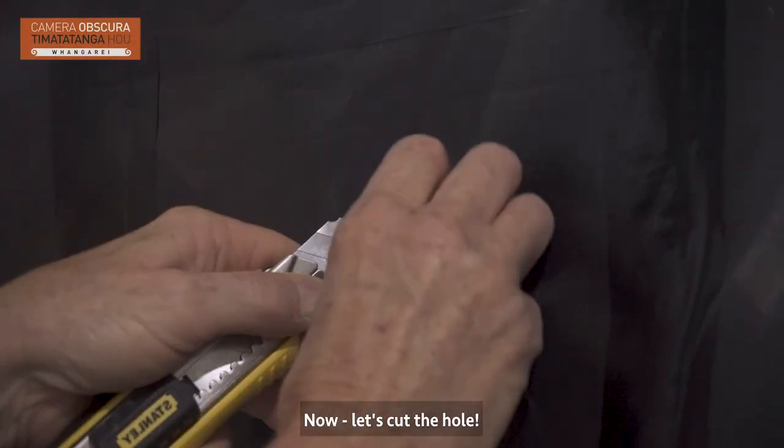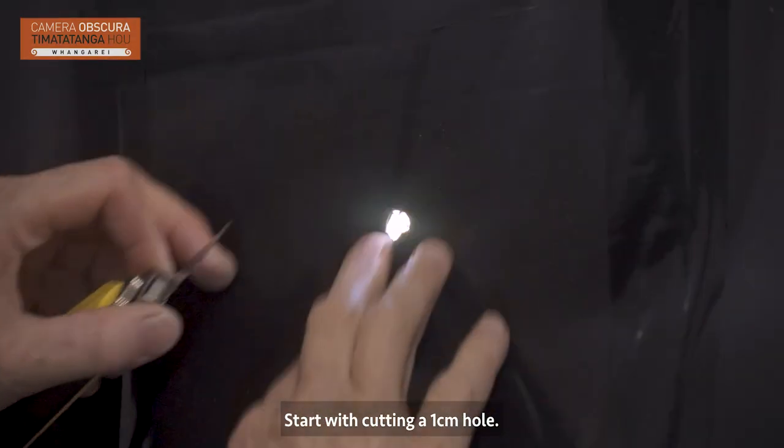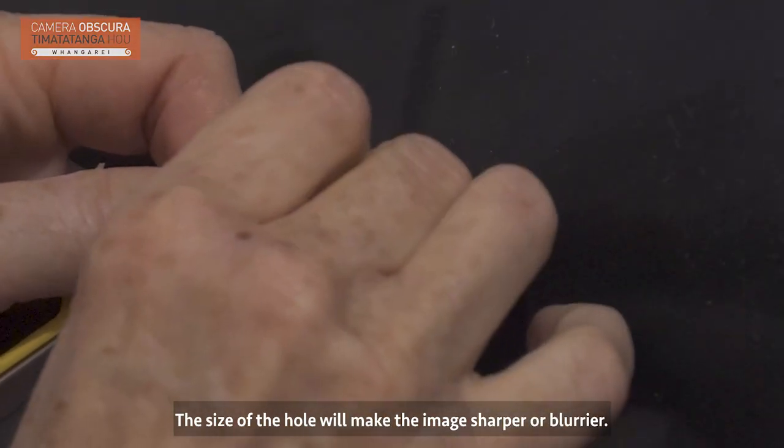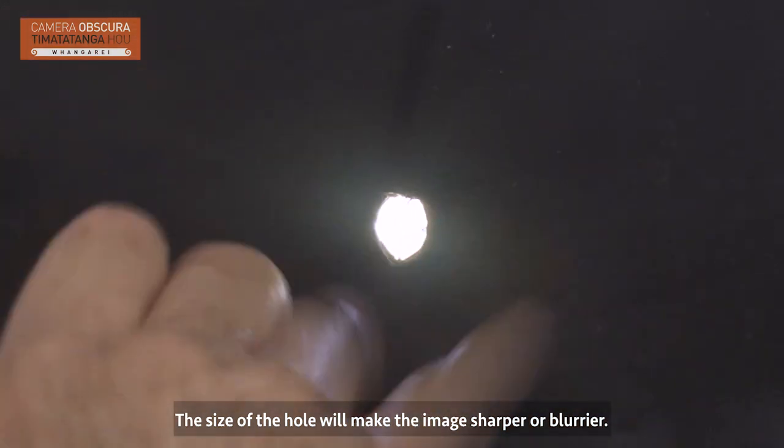Now let's cut the hole. Start with cutting a one centimetre hole. The size of the hole will make the image sharper or blurrier.